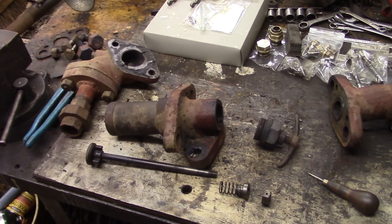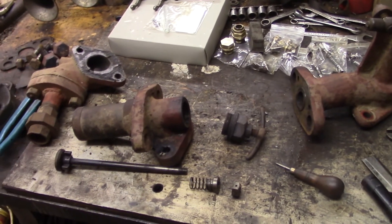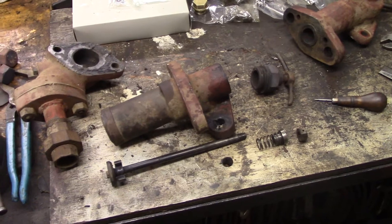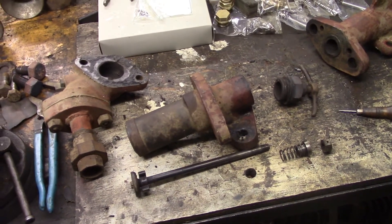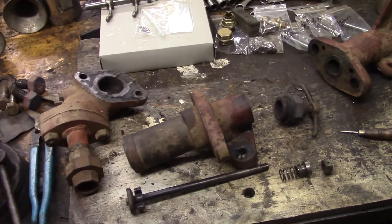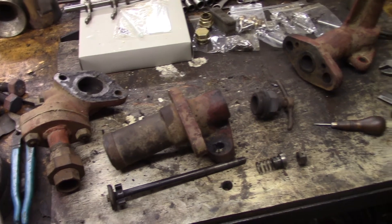Stay up to date with our progress at the farm and on this engine. Make sure to leave a comment down below if you have any insight or information about this engine — I would greatly appreciate it. Thanks for watching everybody, and keep an eye out for the next part.